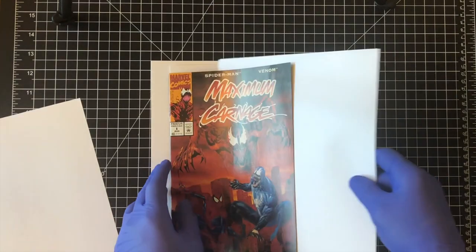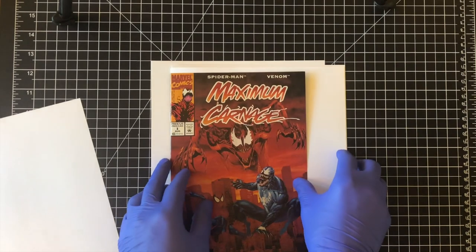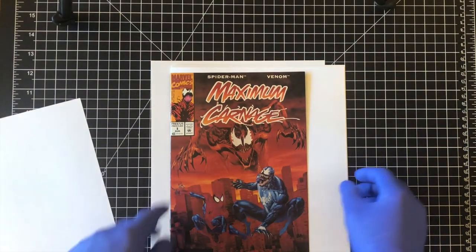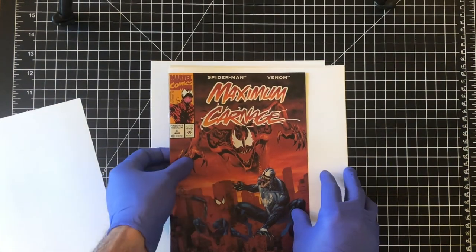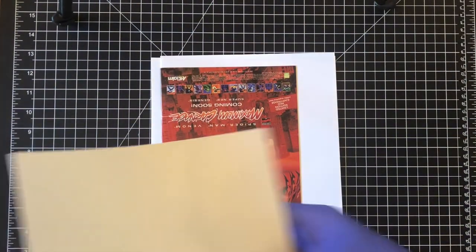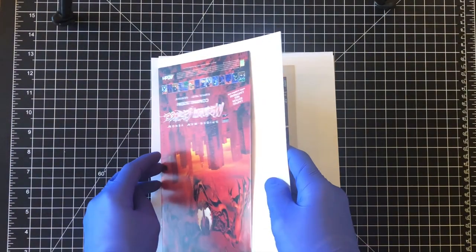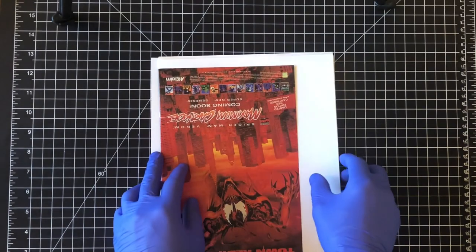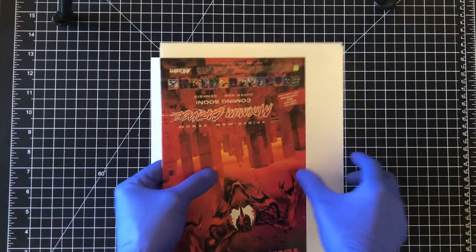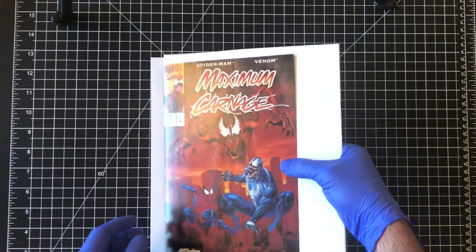If you have any spine splits, you don't want to go all the way — go maybe one page deep and make sure you're not going to split the spine anymore. One sheet on the back cover as well. This one is super easy — it doesn't have a digital code insert, the staples are nice, so this guy is ready to go.